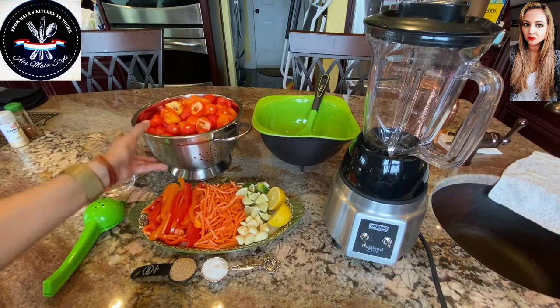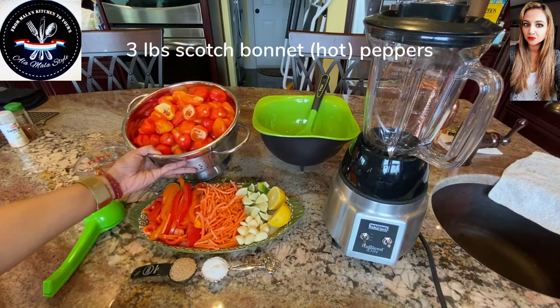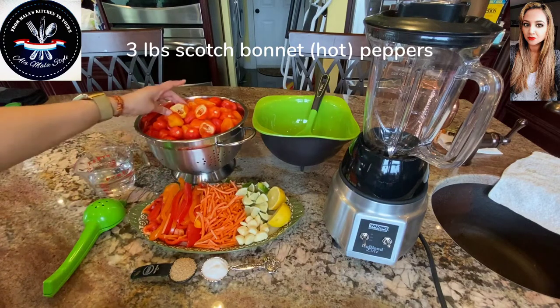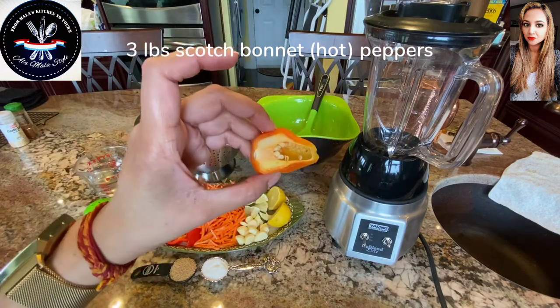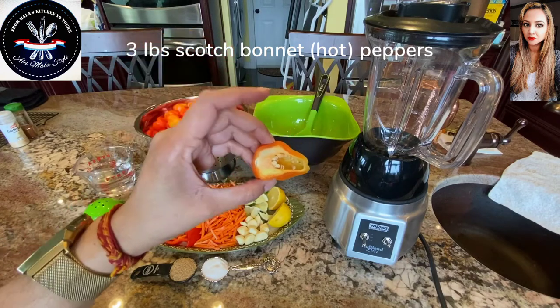In this colander I've got three pounds approximately of freshly washed scotch bonnet and I've kept them whole. I've just cut open a couple on the top so that you can see, and of course the heat is really inside of those veins with those seeds. Now we're blending all of these up together because again we want the heat.